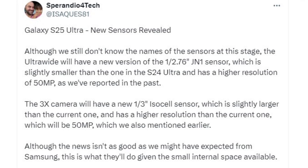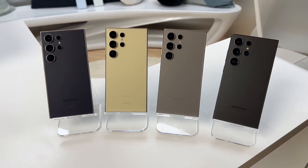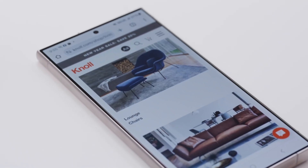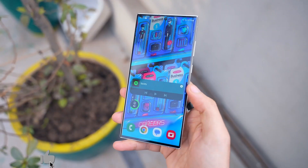This camera will be equipped with a 3x optical zoom lens and is expected to have OIS optical image stabilization. All the cameras on the phone, except for the ultrawide camera, should have OIS for improved shake resistance and better image quality in low-light conditions. The Galaxy S25 Ultra is likely to retain the same 12-megapixel selfie camera on the front as the Galaxy S24 Ultra.